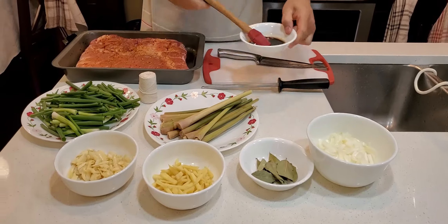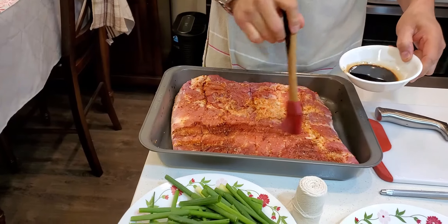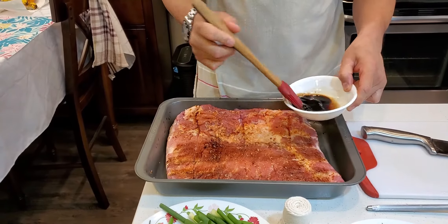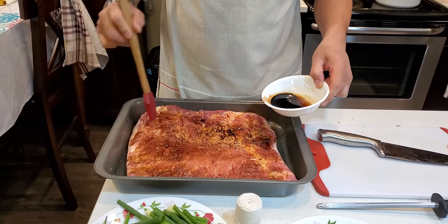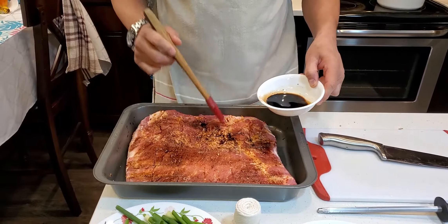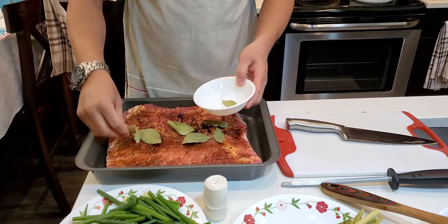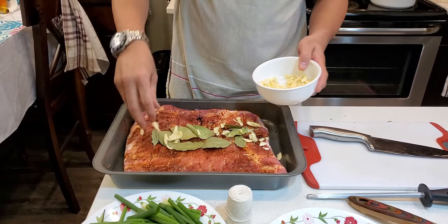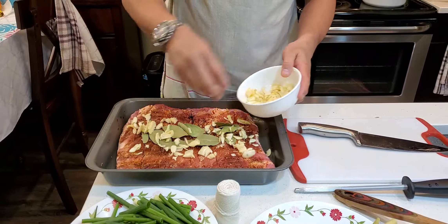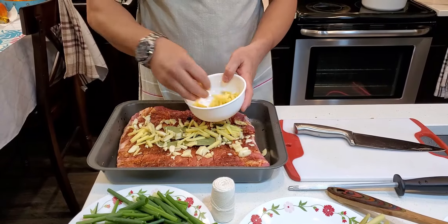Then next, pahid lang natin siya ng konting soy sauce dito sa ating laman. Para konting alat, tamis, alat. Para pangpahuli na rin siya, konti lang, huwag yung dadamihan. So kung gusto nyo mas maalat yung pork belly, damihan na nyo. Then next natin ay yung ating bay leaves, salad na natin ang ating garlic. Hindi natin lalagay lahat kasi gagamitin natin ito para dun sa ating pang-steam mamaya. Same din ang ating ginger, pasok lang natin, lalagay lang natin sa ibaba.